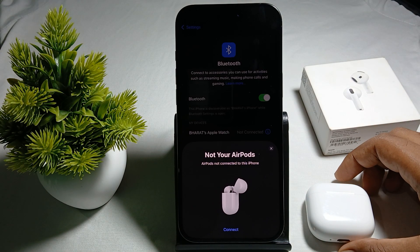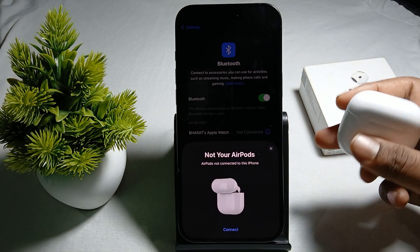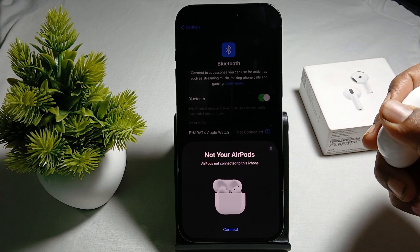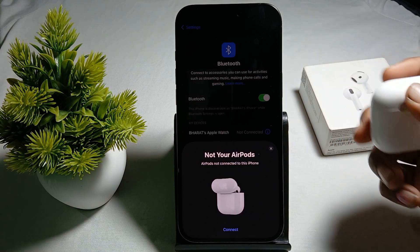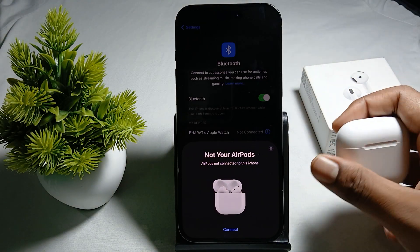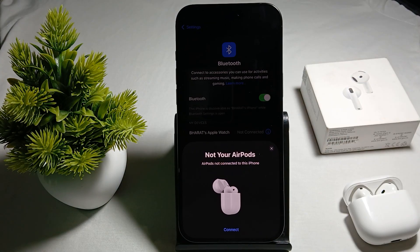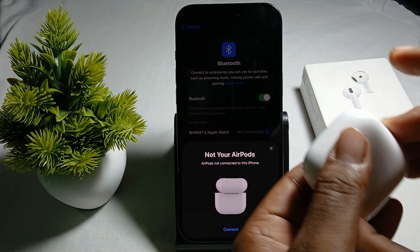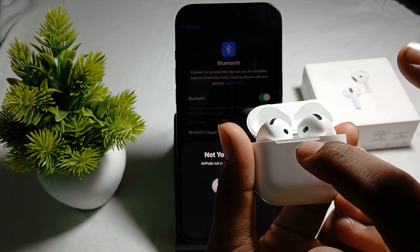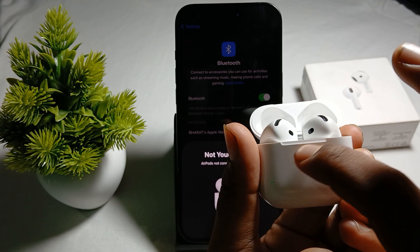After that, try to reset your AirPods. For resetting, put both earbuds into the case and wait for 30 seconds. Then open your lid again, and after 30 seconds, open the case and double-tap under the light — one, two, one, two, one, two.